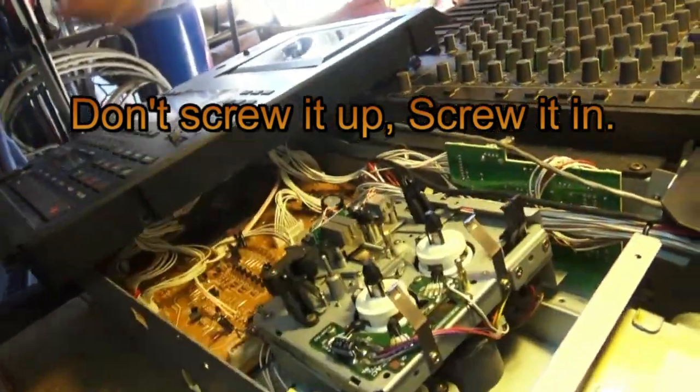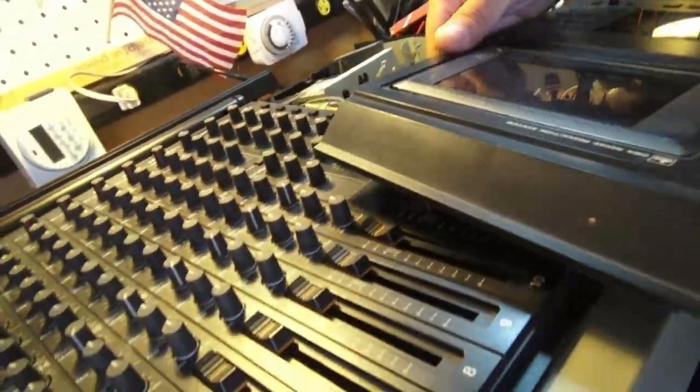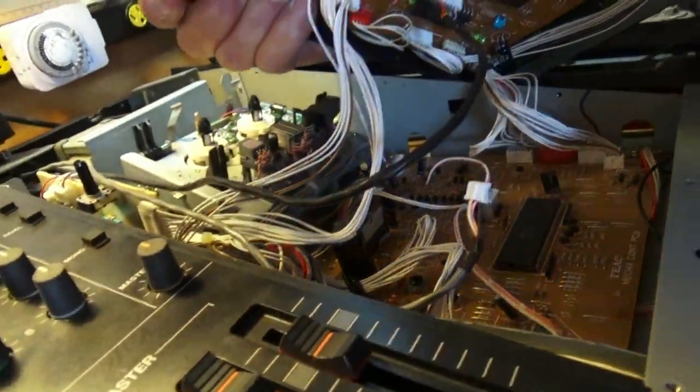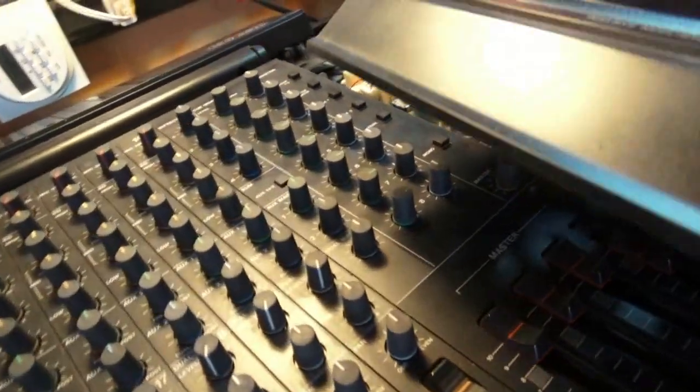I'm going to set you guys back up here while I get back into this. Just a little closer view — you can see right there are the plugs that I removed just to get this to turn. There's some of the guts of the inside of the Tascam.